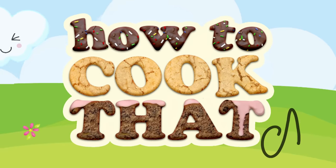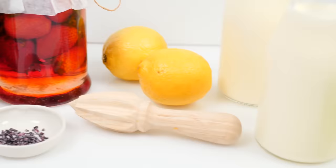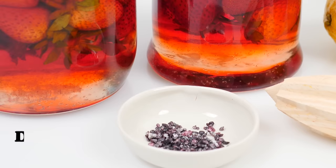Welcome to How to Cook That. I'm Ann Reardon and today we're making a 200-year-old apple tart and strawberry ice cream that uses a really unusual ingredient: dried bugs.